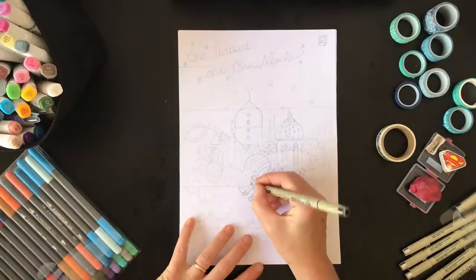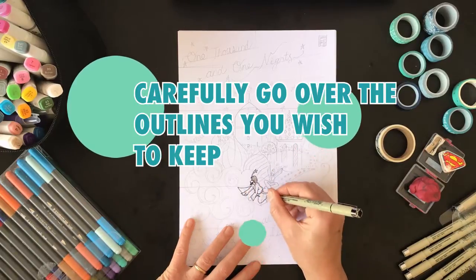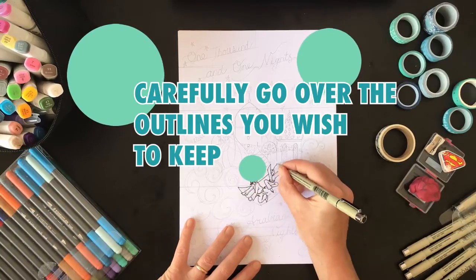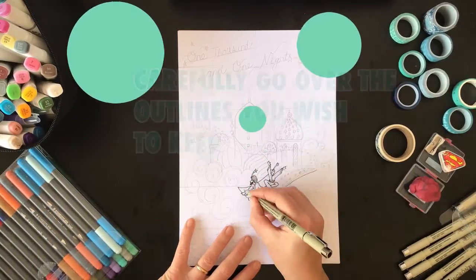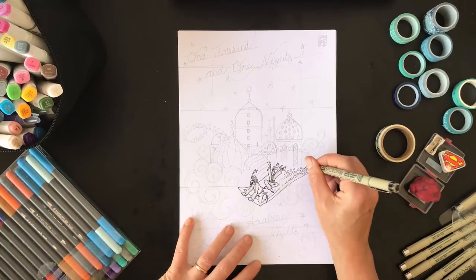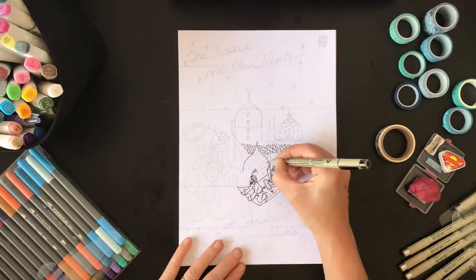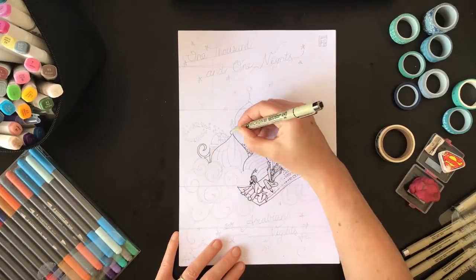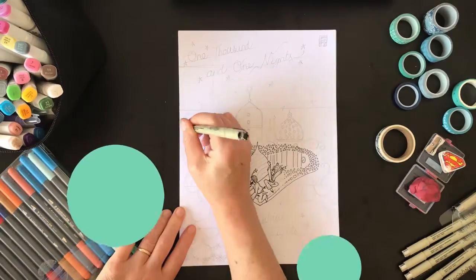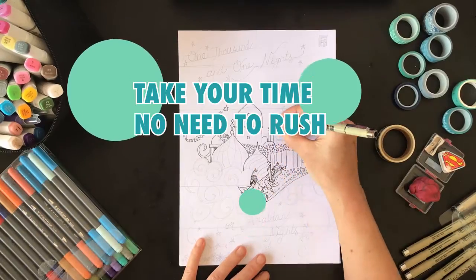I'm using fine liners but you can use whatever you have to hand. You want to go over them very carefully — it could be pencil if you're sticking with pencil, fine liners, felt tips. The only thing I would say is be careful if you're going to be using any kind of wet colours, like watercolour or foam markers. You want to use something that's not going to run when you go over them. Take your time with this — there's no need to rush.